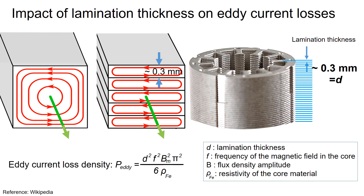However, thinner laminations are more expensive and require more laminations for a given stack height, which can increase processing time. As shown in the eddy current loss equation, the loss is proportional to the square of the lamination thickness d. So if the lamination thickness doubles, the eddy current loss increases by a factor of 4.